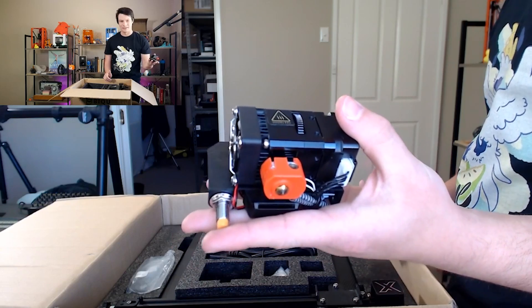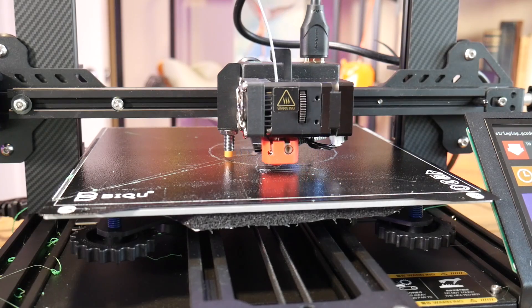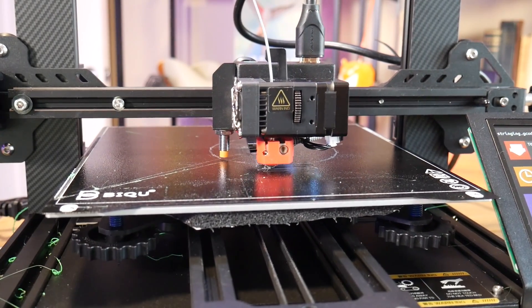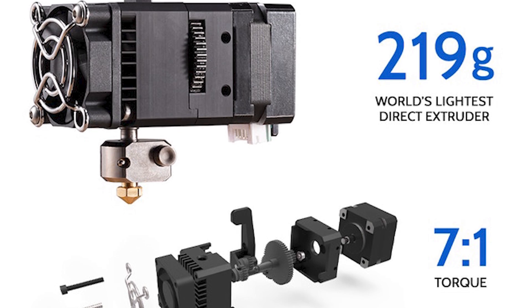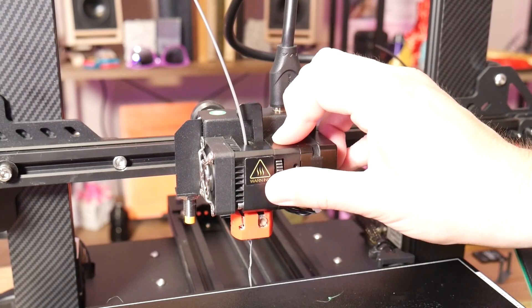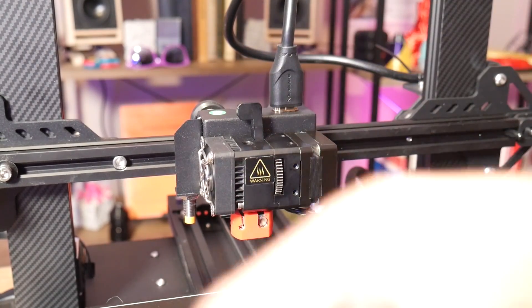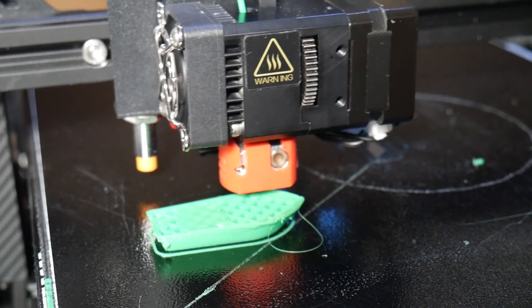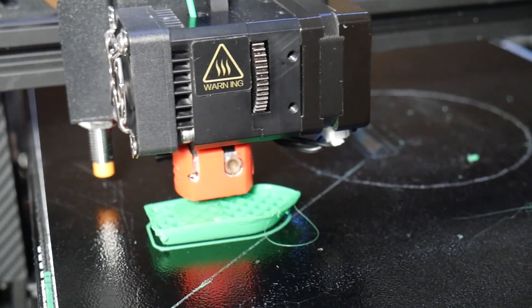Something else I like is this extruder — it's actually probably the best piece of tech on this whole printer, and it's available as an add-on for around $69 US, which I'd highly recommend for other printers. It is a really light direct drive extruder; they're claiming it's one of the lightest in the world. It's a smaller than usual stepper motor — I think it's NEMA 14 or 15 — with a geared reduction down to a direct drive unit. In the hotend itself there's a small piece of Capricorn PTFE and then the hotend assembly, and in my experience it works really really well.